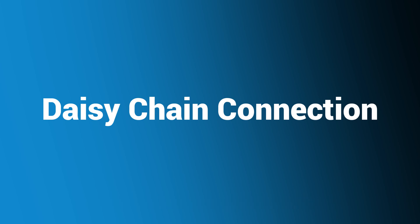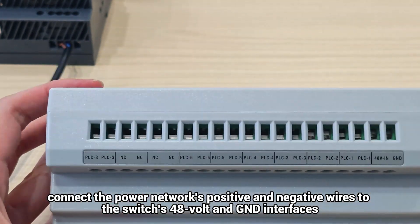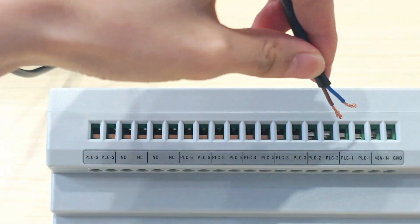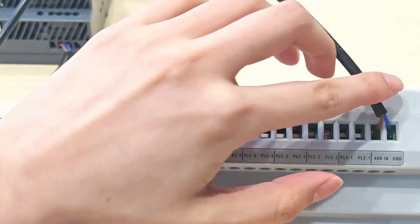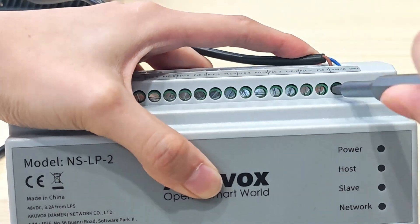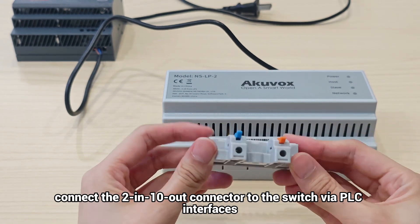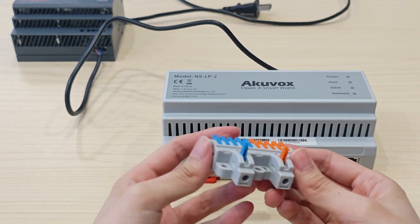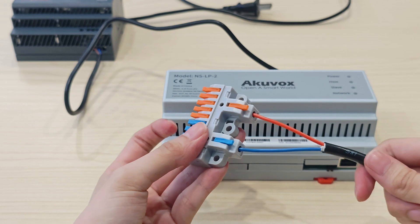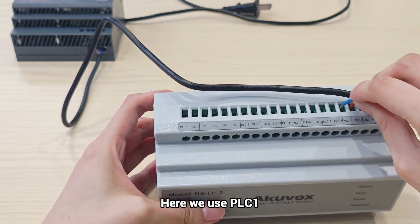Let's move to the daisy chain connection. To power on the NSLP2, connect the power adapter's positive and negative wires to the switch's 48-volt and GND interfaces. Then connect the 2-in 10-out connector to the switch via PLC interfaces. You can use any pair of PLC interfaces — here we use PLC1.